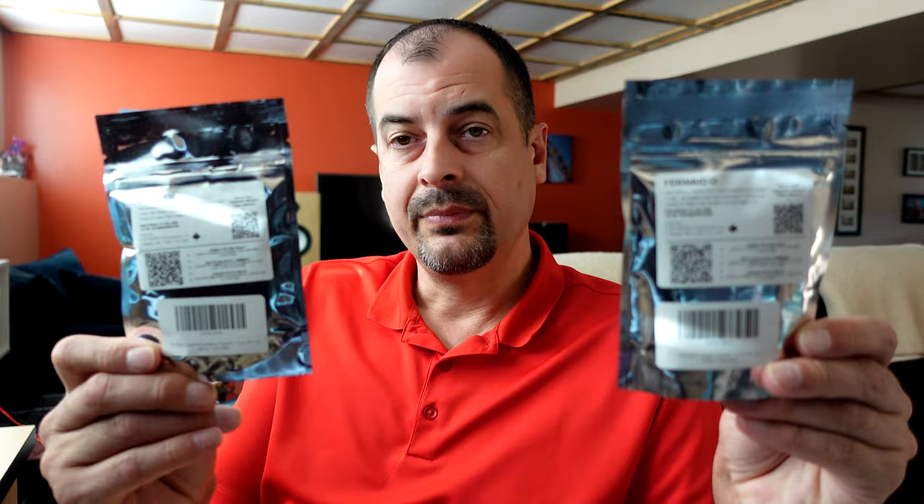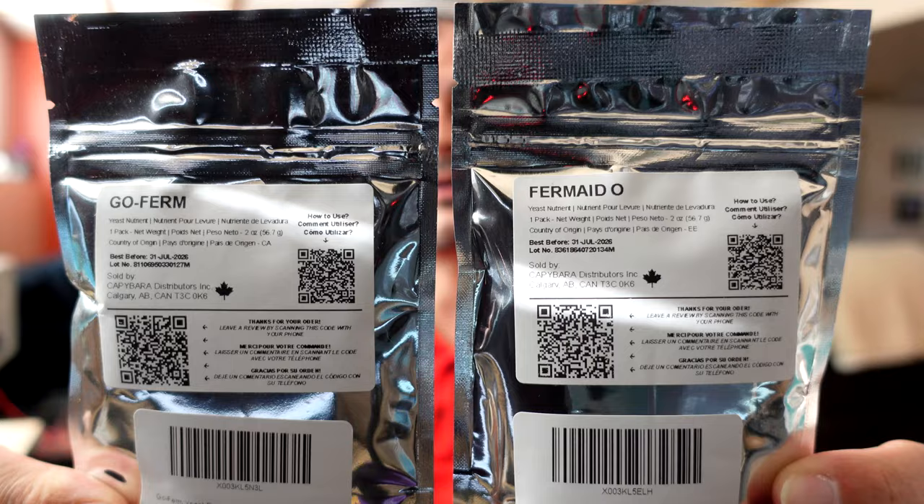Going forward I'm going to be a rehydrating-yeast kind of guy. I'm going to be using Fermaid O and GoFerm — GoFerm is what I'll use to rehydrate the yeast, and Fermaid O will be my yeast nutrient. There'll be more on that in another video, but that's what I'm going to use going forward, and hopefully I get a rock solid start every single time.